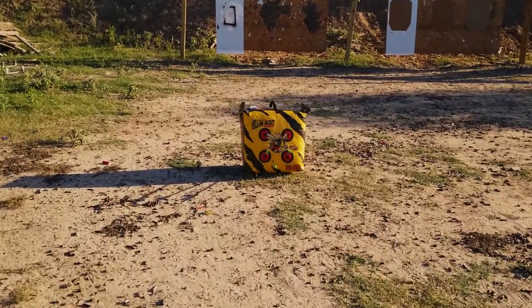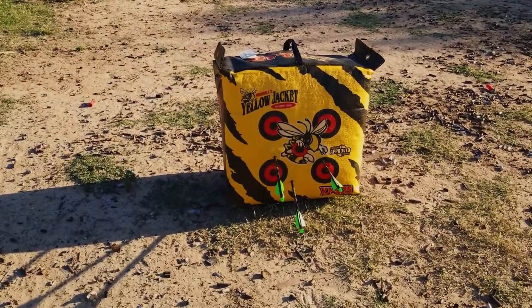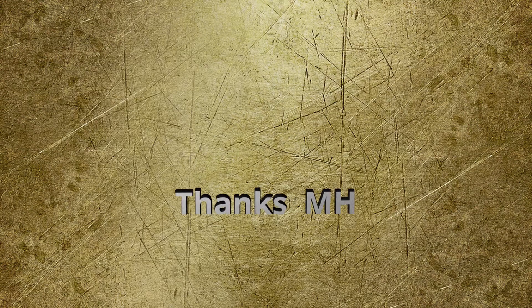The first shot is the miss and the second two were pretty close to the bullseye. I think I'm going to have a lot of fun with this crossbow. Thanks for watching.